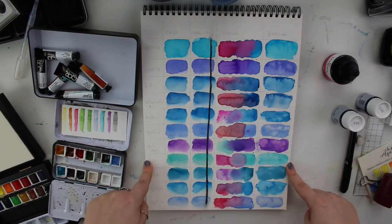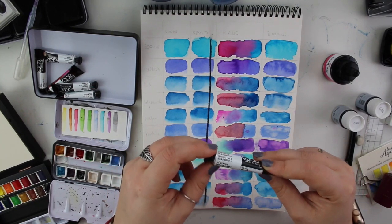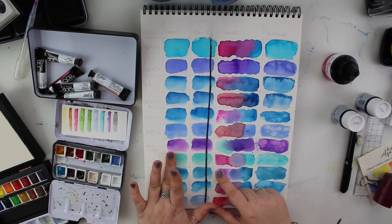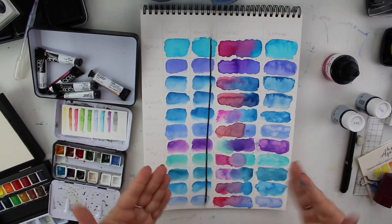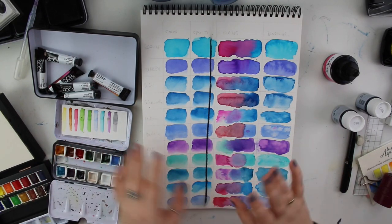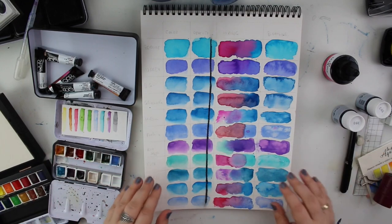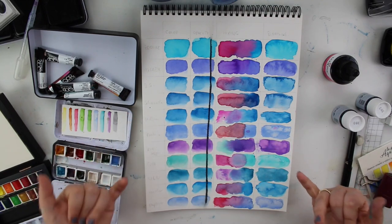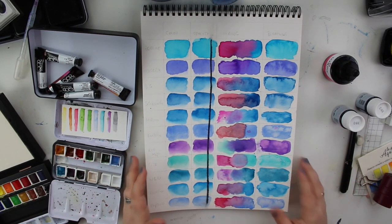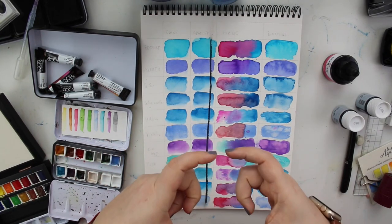I really like the Qor a lot. They are super high-pigmented, using their own binder called Aquazole. It has some opacity to it and feels a bit chalky, but once dry you can't really reactivate them — they are very hard to lift from the paper. I actually love this because it means I can layer paints and use multiple washes. I like the granulation and the pigments. I would recommend getting the starter set but not the tiny set for 100 euros like I did.